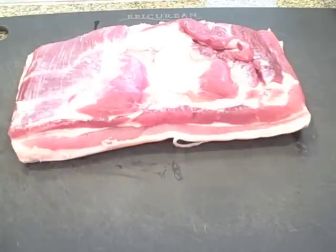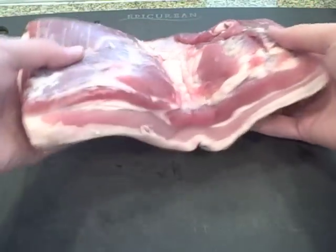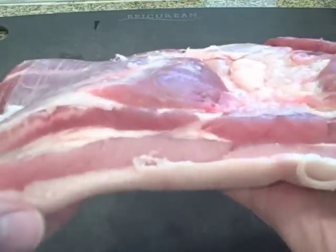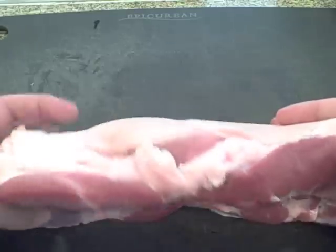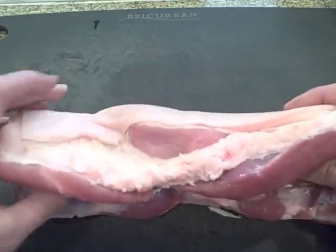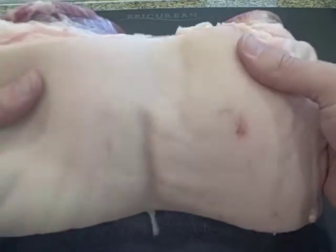There are two special ingredients that you'll need. The first is pork belly. I'm using a three-pound slab that still has the skin attached. If you have trouble finding this, try asking a butcher, maybe a pork producer at a farmer's market, or go to an Asian grocery store that has a good meat department. As with anything, the better the quality, the better your bacon will be.